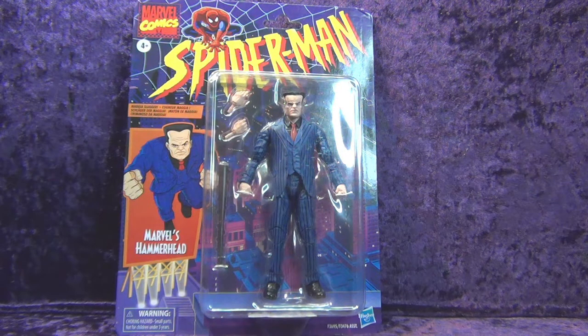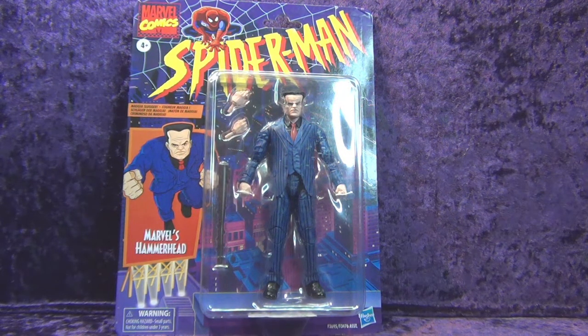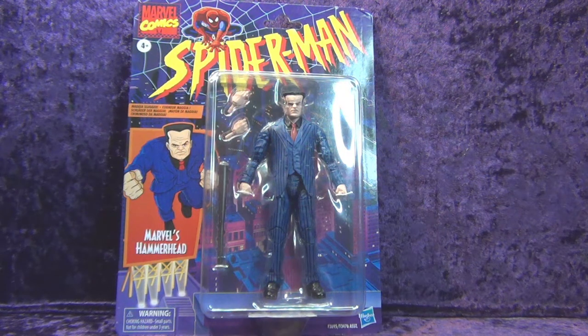I picked this up at Walmart last Sunday and I needed it for the body. I don't really care too much to have the figure, but I wanted the suit body for something, which you will see in one of the next few unboxing and reviews. So you'll just have to wait for that. Until then, let's go ahead and take a look at the package.